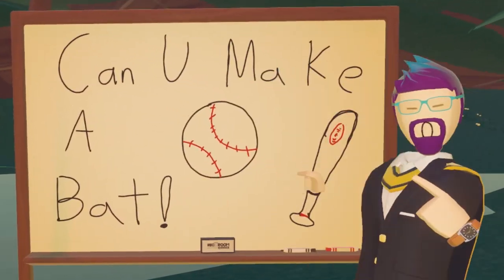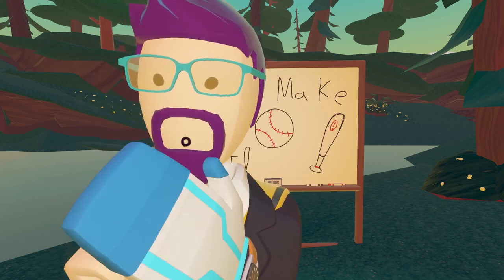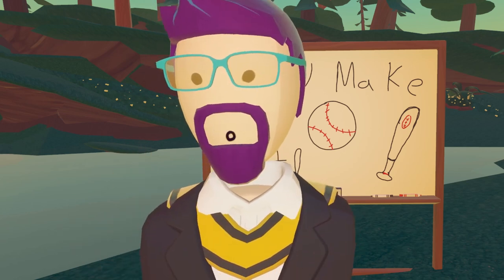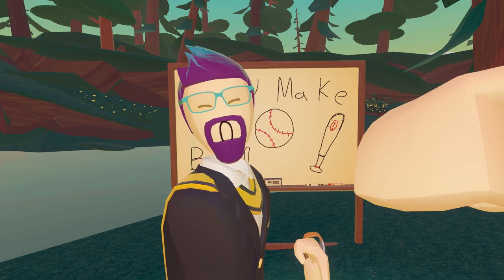Today we're going to find out if you can make a working baseball bat in Rec Room. We're going to start this off with a series of experiments as to different things that we can use that might be viable as baseball bats. But first we need a device that violently shoots balls toward me.